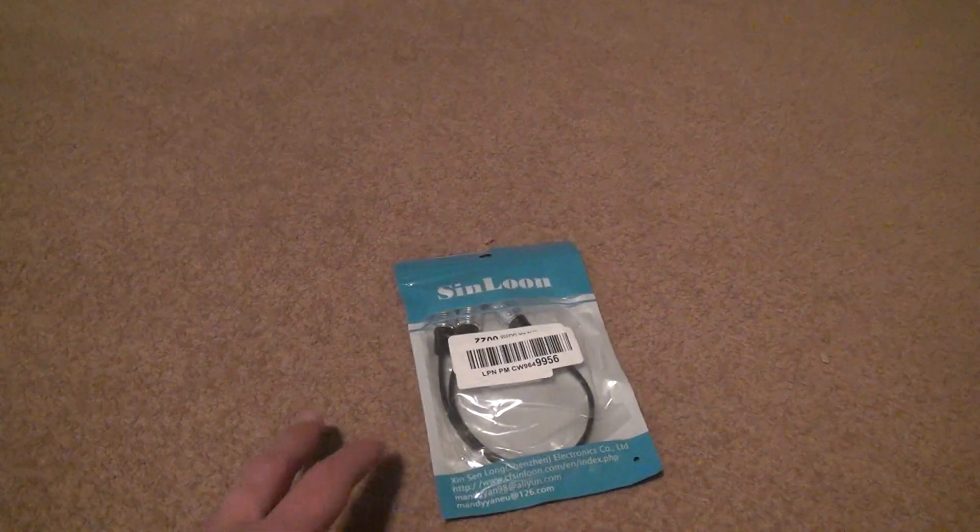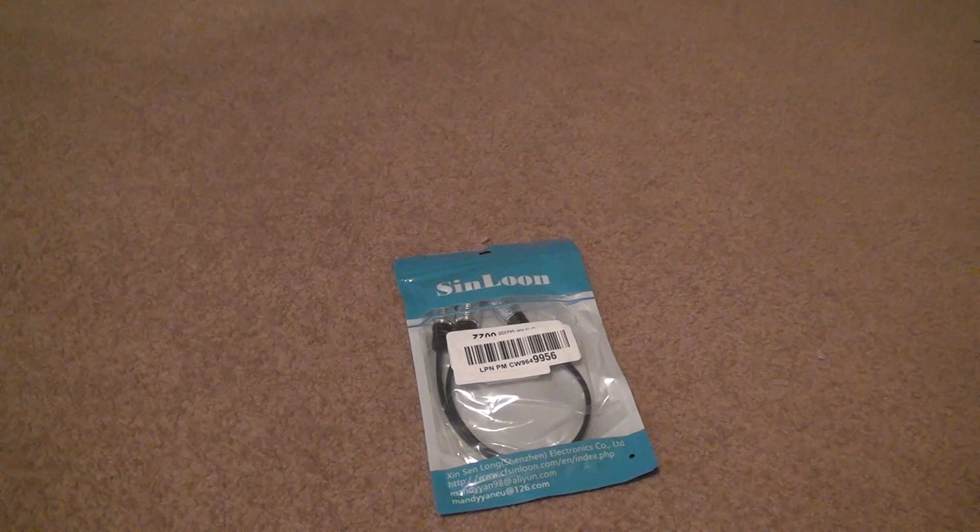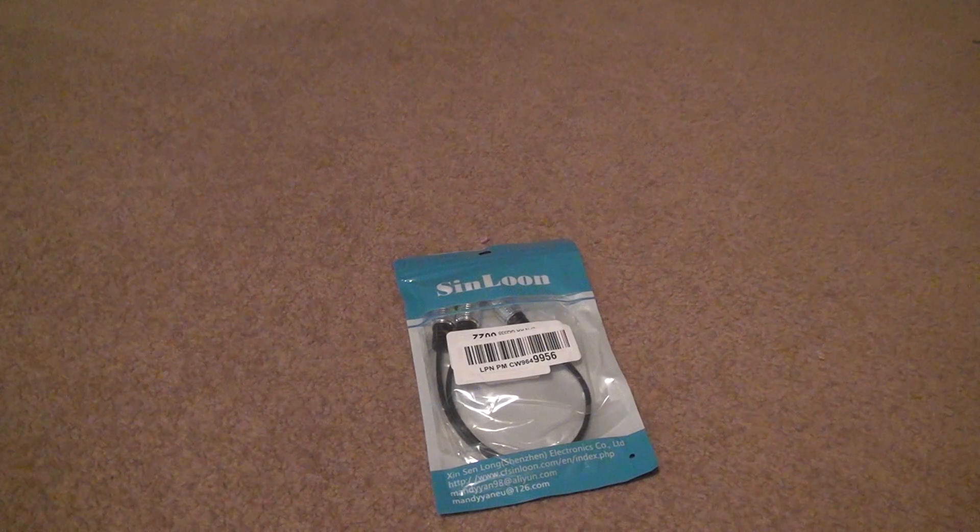Okay, here we go for an adapter. Now this is something that I really — let's just say I'll try it out. I don't know what the quality is going to be like, if it's going to sound like shit, I have no clue. But I guess it's worth giving it a try.